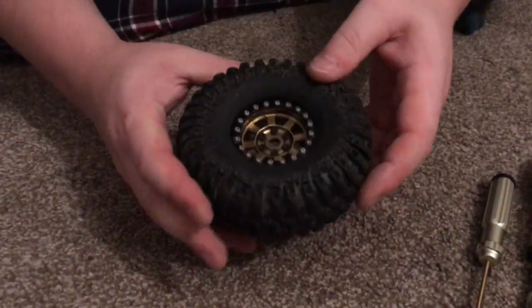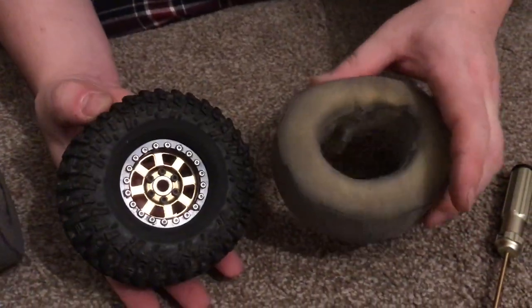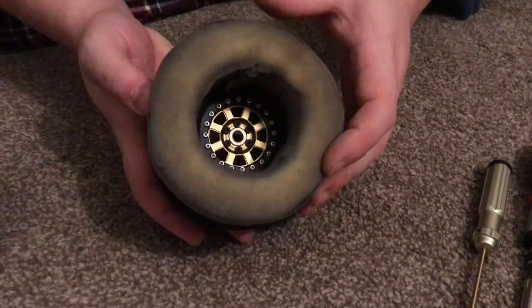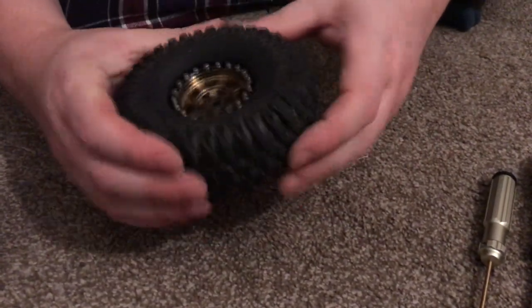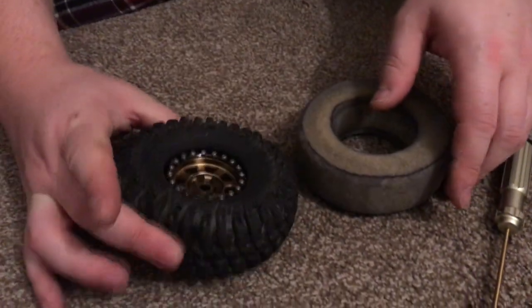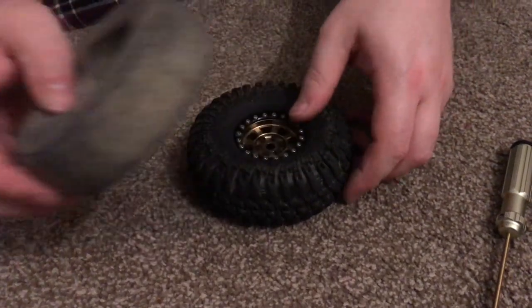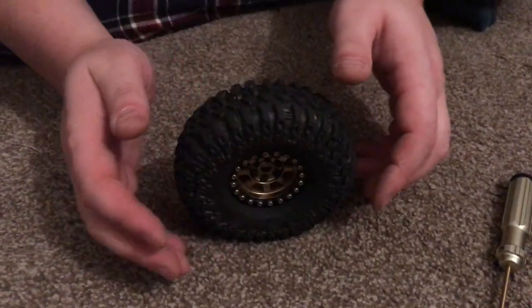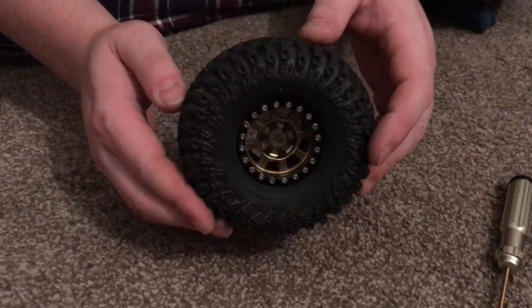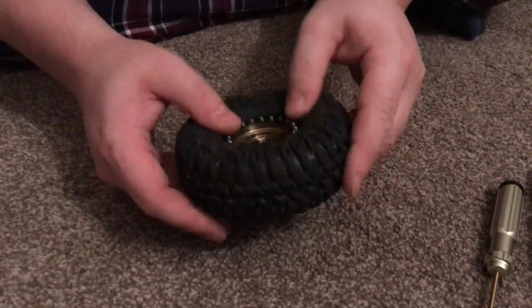That's that one on. Already a massive difference - the original foams were just huge. To be fair, that's probably not far off a 2.2 size wheel now. Huge difference. That squidgy feel is just ruined with the old foams. So the next video will be a test - I'll head up to the local quarry and do the usual routes and runs that we do, and see how they perform.